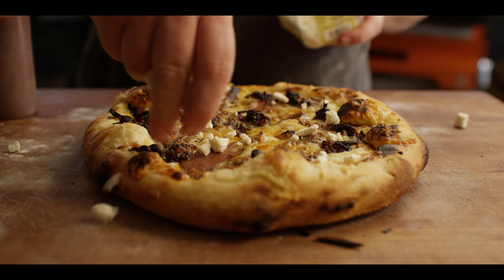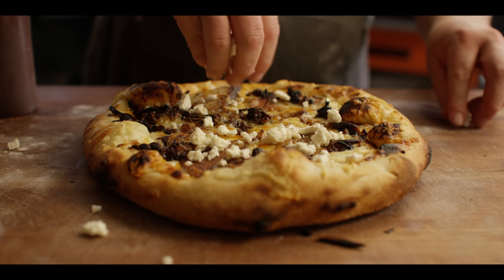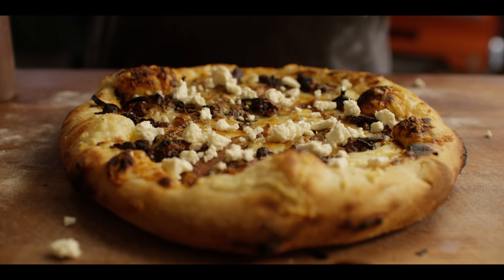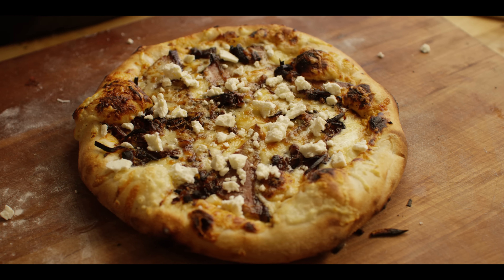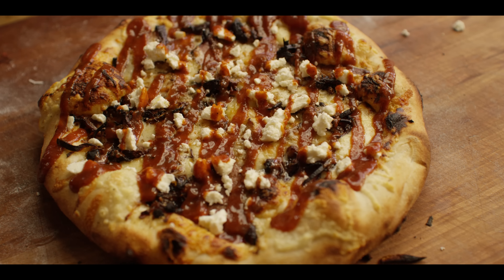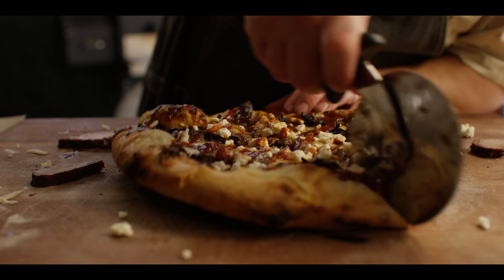This is already looking great, but we're gonna finish it off with a little crumble of feta cheese. I've also done blue cheese on this pizza — pretty good if you're a blue cheese fan. And then to top it all off, a little bit more barbecue sauce. Let's slice into it and get a taste.